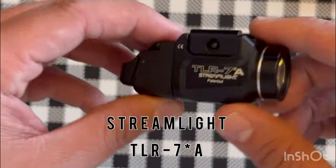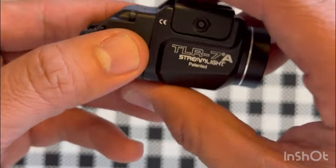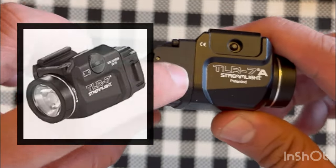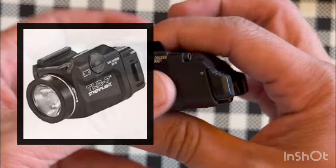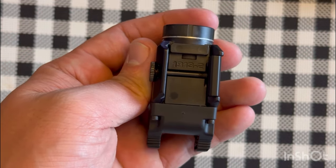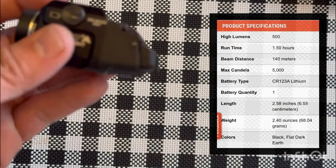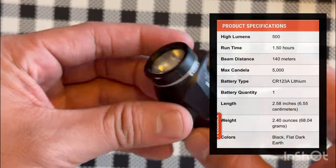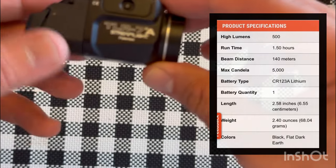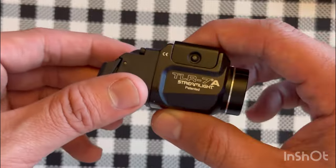The first light I'll be reviewing is the TLR7A. This is the new model — the old model had side switches that were hard to activate while mounted. It also comes with different keys so you can attach it to any gun you need. The specs are 500 lumens, approximately 1.5 hours of runtime, and 5,000 max candela.